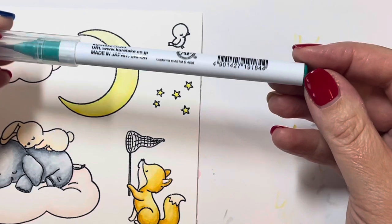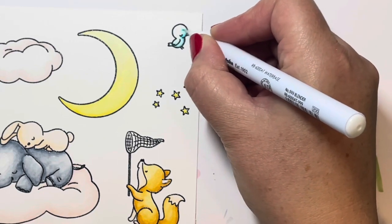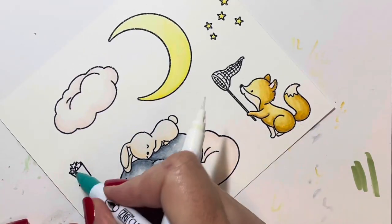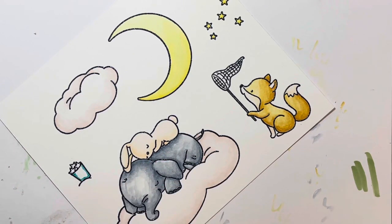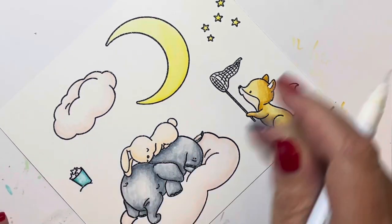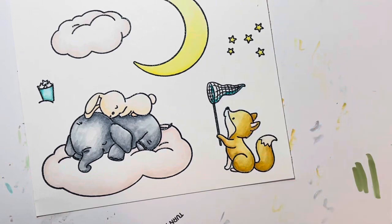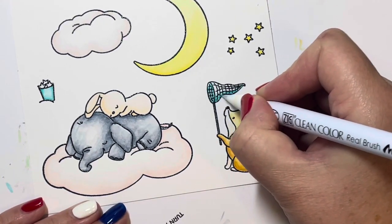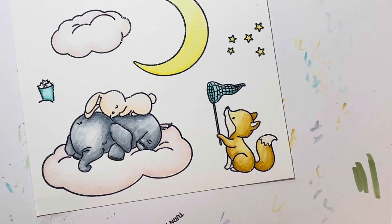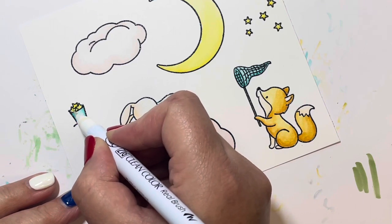For my little bird I'm using 042 turquoise green. It's quite a bold color so I'm just adding a tiny bit and blending out with the blender pen. I used that same turquoise on the bucket that holds the stars and on the net my fox is holding. I wanted to keep the color palette simple and spread that color throughout the card rather than having it just in one spot.